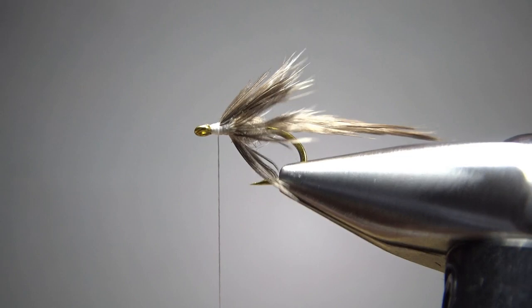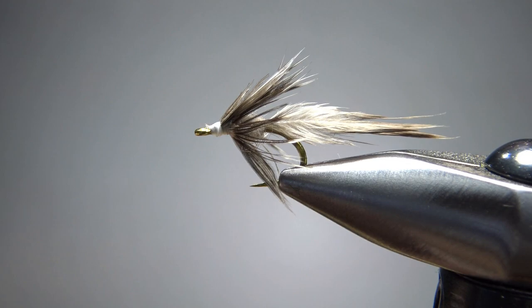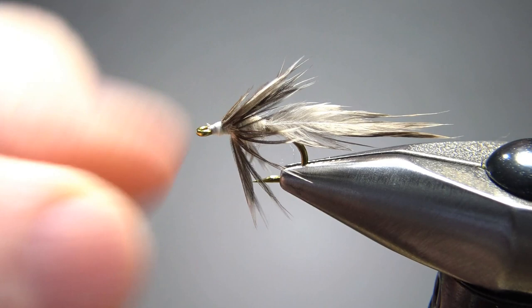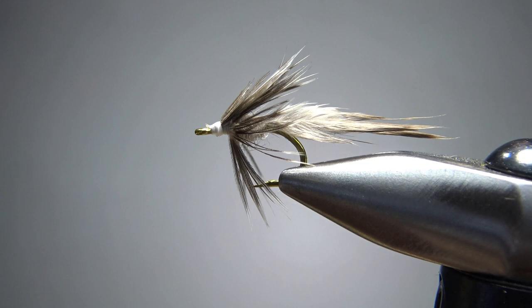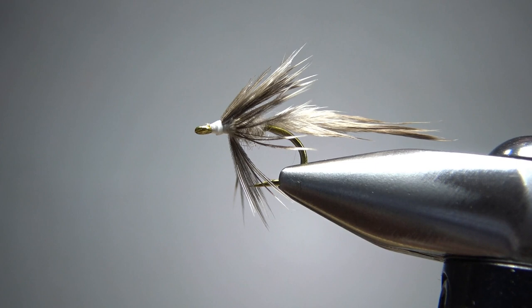I think what's going to sell this fly to the fish is that big fluffy tail that's going to have all kinds of action in the water. Let's go ahead and do a whip finish. Do we have anything we want to clean up? Maybe I could pluck a little bit of those soft hackle fibers out, but I'm not going to worry about it. I'll put a drop of head cement on it and call this guy done. So there you go — Lady Amherst Mayfly Nymph. I think it's kind of neat, certainly a unique pattern. That's it, my friends. I appreciate you watching. Y'all take care and we'll see you next time.